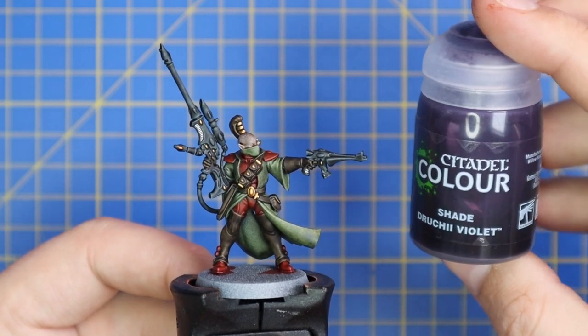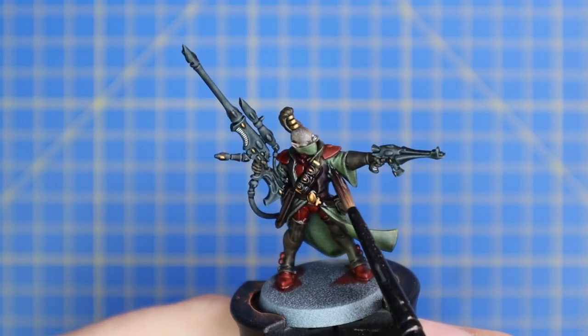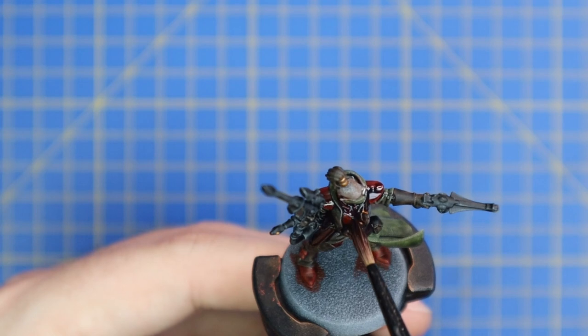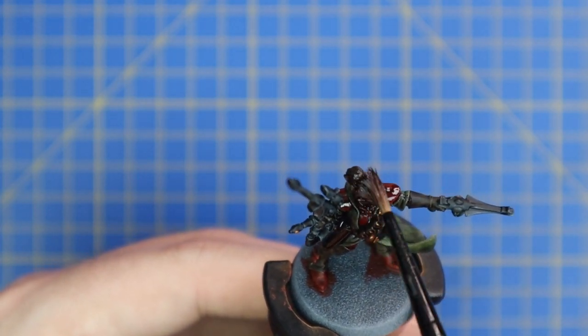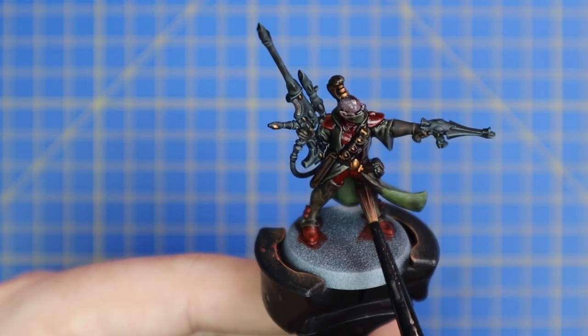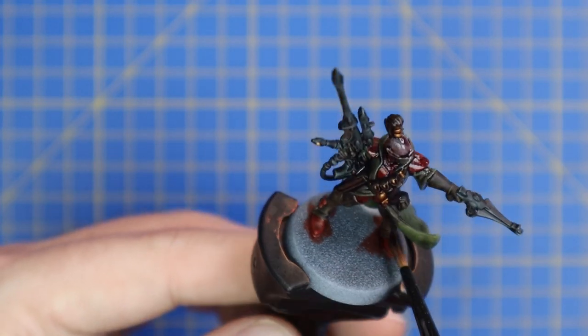Now it's time for the all-over shade of Drucci Violet. I know this may seem a little extreme, but Drucci Violet is actually great for shading down gold, brown, red, and even skin tone — it gives it that real Eldar feel. Don't freak out, trust me, and just get the entire model covered with Drucci Violet shade.